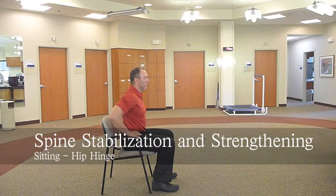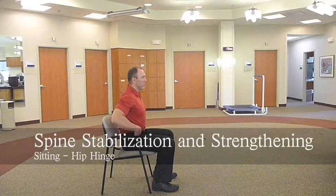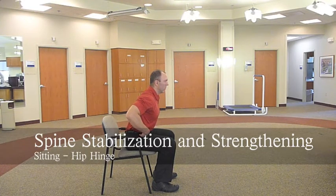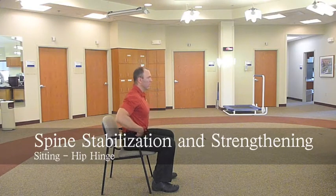Sitting in a chair, engage your core musculature, your lower abdominals, and your pelvic floor. Keeping your spine straight, hinge forward at your hips.